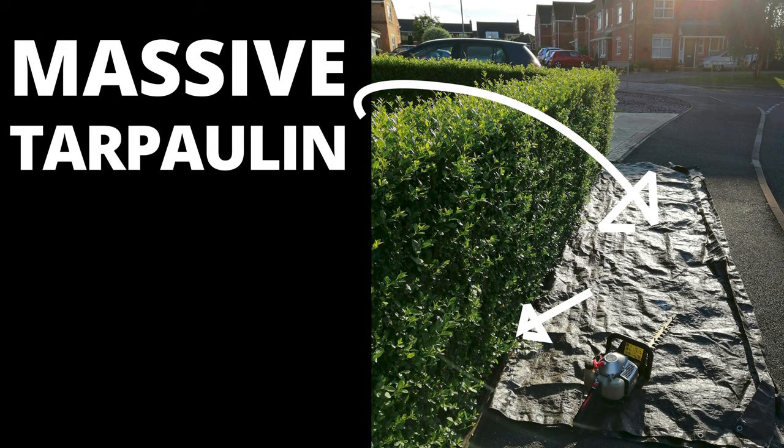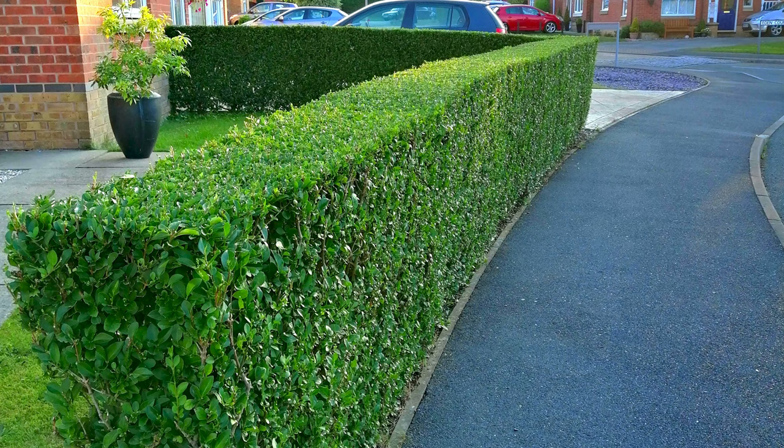When you've finished, roll the tarpaulin up into kind of a cone shape, take it to your bin, and funnel it down into the bin. And voila, you have a nice tidy neat hedge that all the neighbours are jealous of. And look, no mess at all.